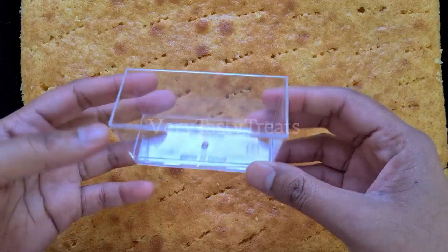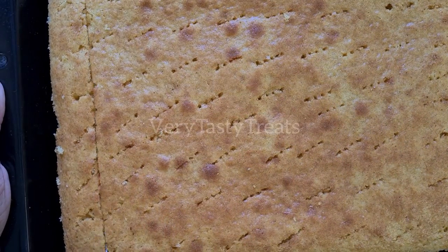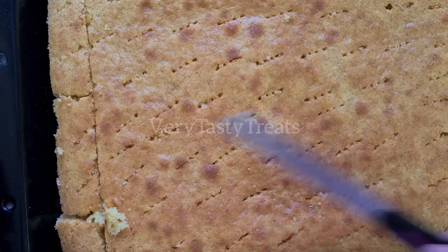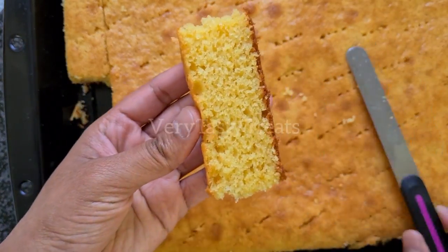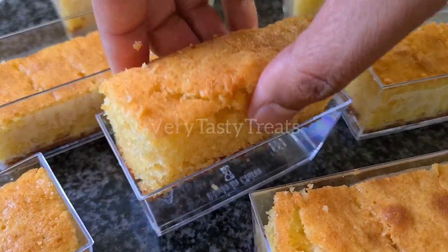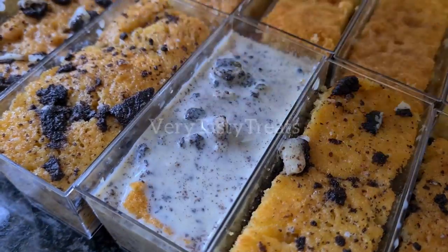Use your dessert container to measure out the size of cake that you require, then trim it down into smaller pieces. Place a piece of cake into your dessert container, then top with three to four tablespoons of your milk mixture.